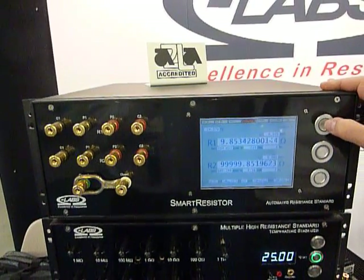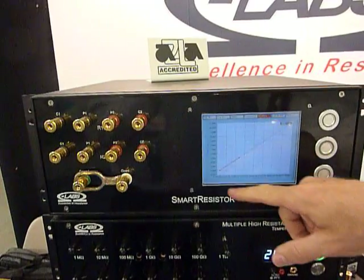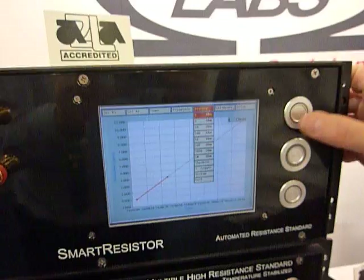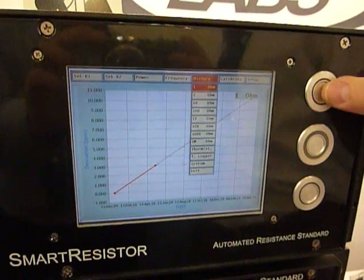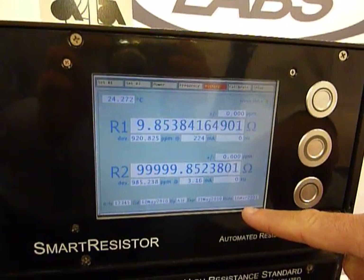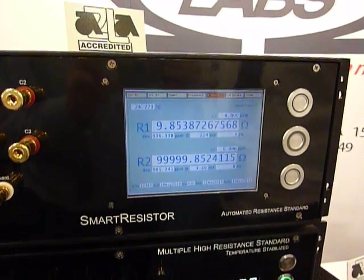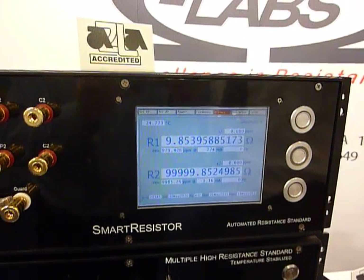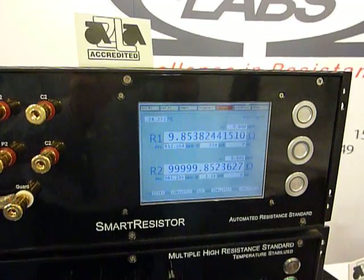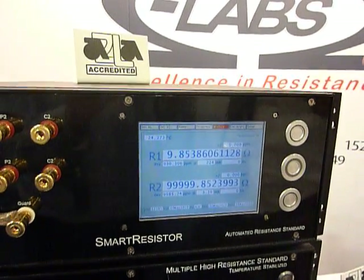In addition to the low thermal scanner and the real-time temperature compensation, it has a built-in histogram of each resistor which maintains its value. The value you're seeing on the screen is not only corrected for temperature, but also for calendar date drift. So it tries to maintain all the resistance characteristics — with temperature and a low thermal scanner — in one box, replacing a whole set of resistors, a scanner, a bath, and a precision thermometer, all in one package.